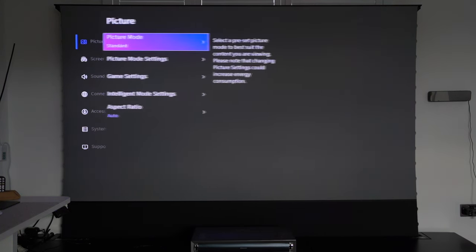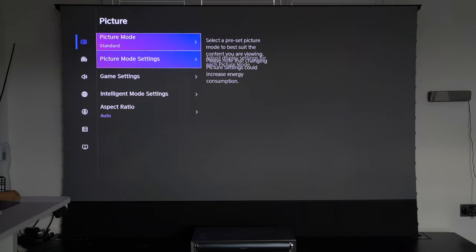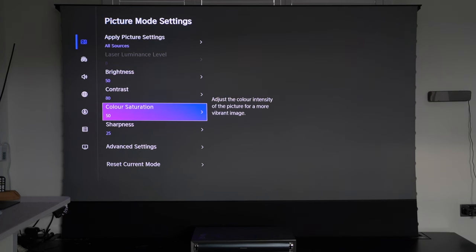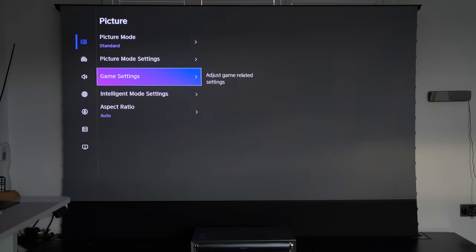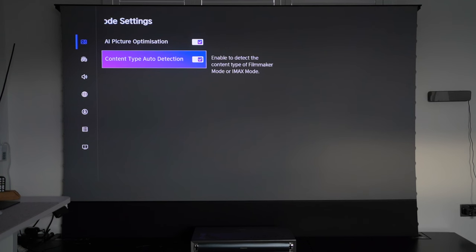Going into Picture Mode settings, you can select multiple different modes and make manual adjustments with things like brightness, contrast, and saturation. For gaming there are dedicated game settings — game mode I've left on auto, but you can turn it on or off, and there's DLP Turbo mode you can enable. Under Intelligent Mode Settings, you have AI Picture Optimization which recognizes the screen content you're playing back and enhances picture quality. I'm turning this on to showcase how the AI feature works. Content Type Auto Detection I'll also leave on.